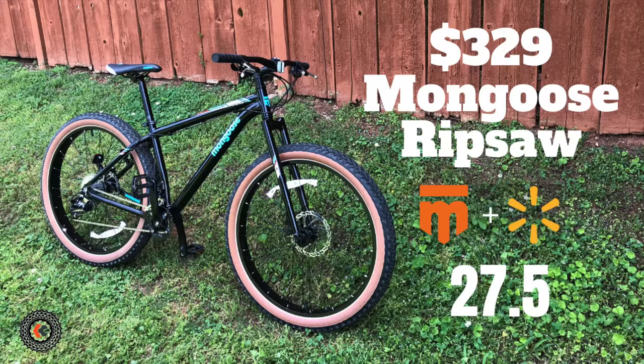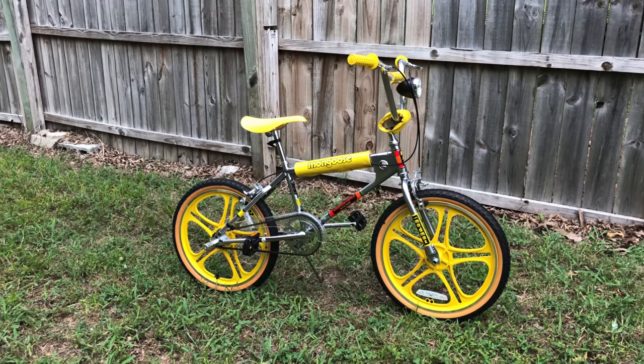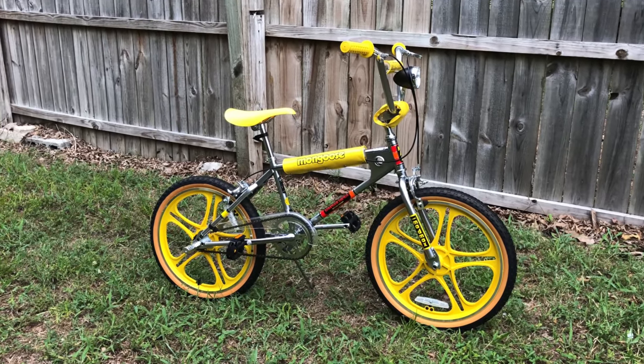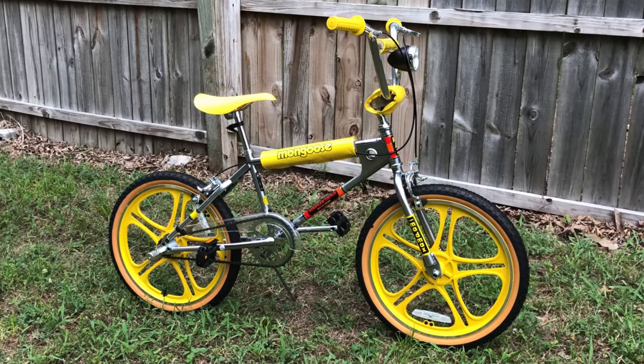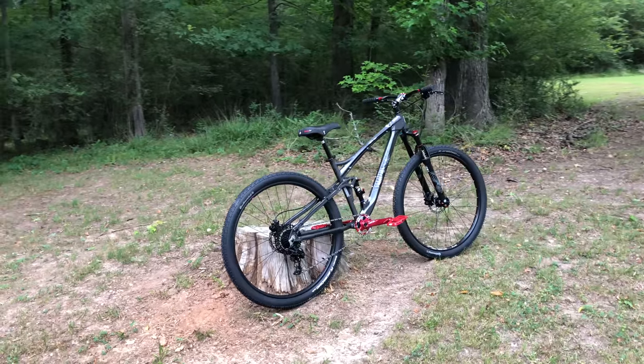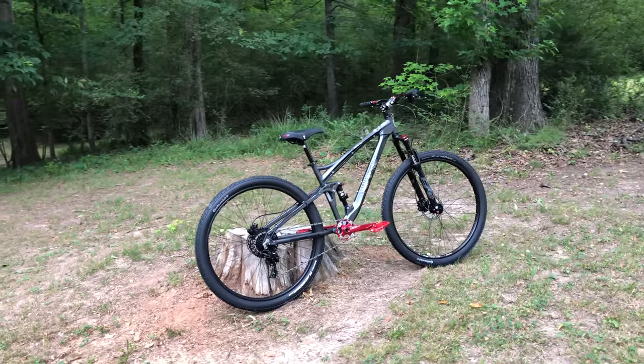I have a 27.5 plus wheeled bike too — the Mongoose Ripsaw. And most recently I was able to introduce the Stranger Things Max BMX bike and give everyone an early look. So I'm cool with having a Mongoose big box bike. Though among them all, the XR stands out, both as a labor of love and also as a subject that's somewhat controversial.